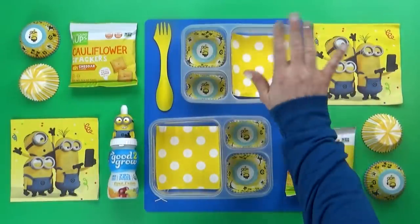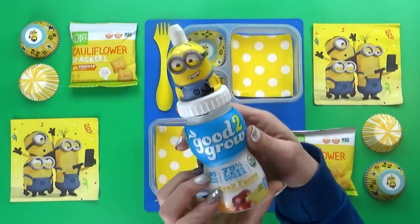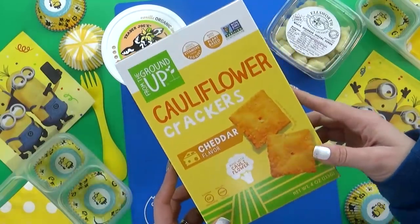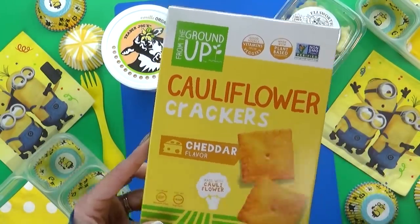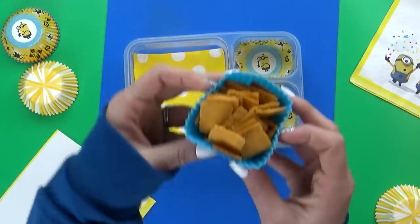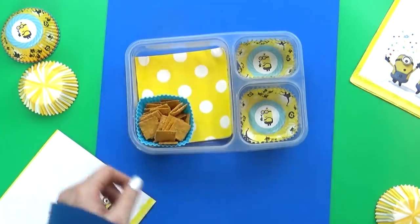Welcome to lunch idea number two, which is going to be sort of a Minion theme — I love Minions, they're so cute. This lunch today is going to be gluten-free. I'm gonna start off by adding something brand new that we've never tried before: these cauliflower crackers. Now these sort of look like Cheez-Its, but they are gluten-free, and these ones are actually plant-based as well. Now that I have these out of the box, I can definitely smell the cauliflower.